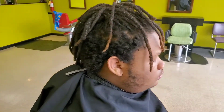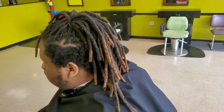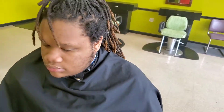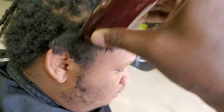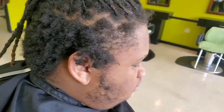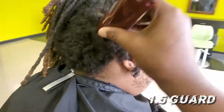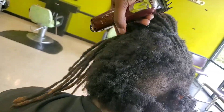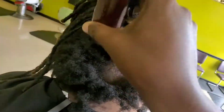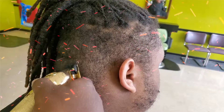This is a fade, but what you need to do first is pull back the dreadlocks so you can get started. I'm cutting with the one and a half going with the grain first because I don't want to cut too much hair off — I want to lay it down first, then start the fade process. Before I do that, I need to see what I'm working with and check his growth pattern.